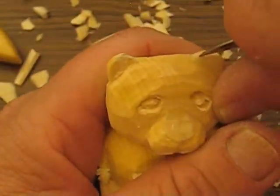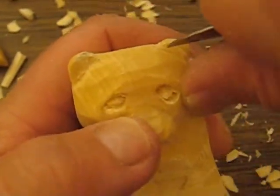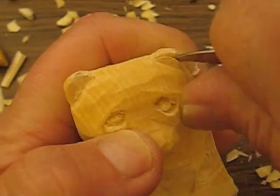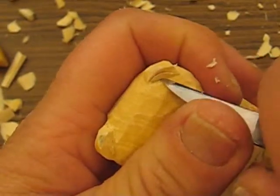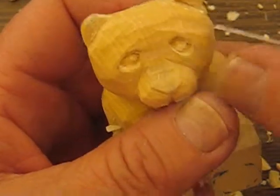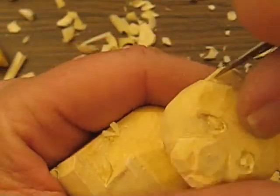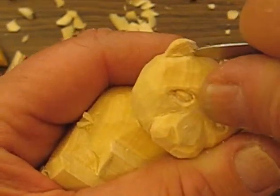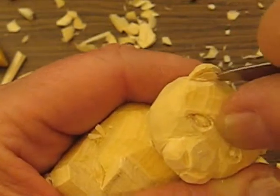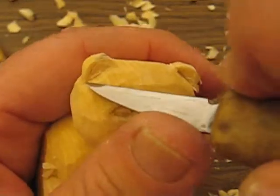For the ears, I'm gonna put a little V-cut from the top of the ear down and follow that into his head. Just like so. I'm gonna do the same thing over here — make a little V-cut — and you're gonna go in pretty deep. My blade's gone in pretty far. I'm gonna sweep it out.